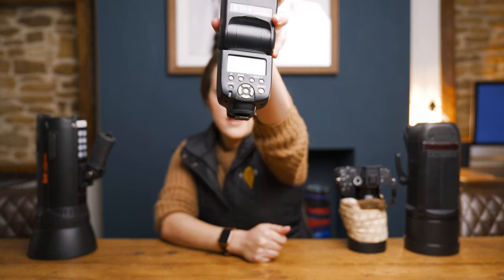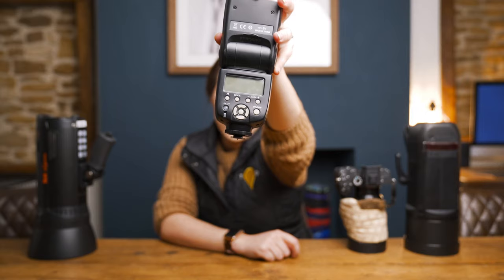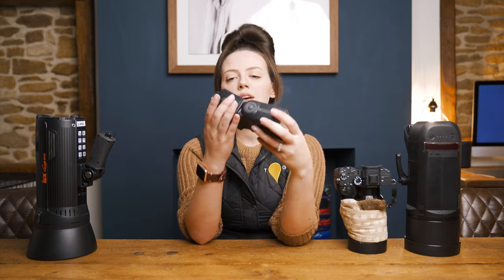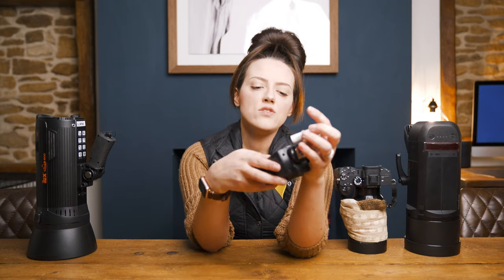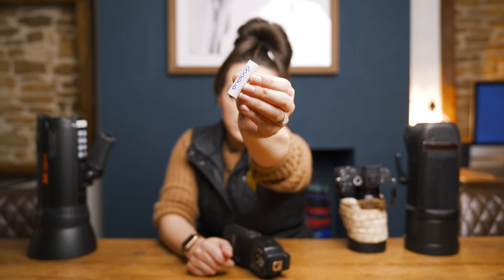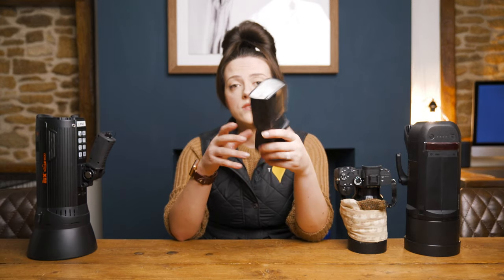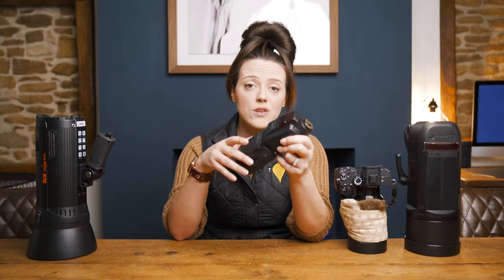It's got a settings panel on it which will basically allow you to control anything you need to control, which we'll go through in part two of this series. It's usually powered by double-A batteries. The best thing you can do is get yourself some rechargeable double-A batteries, which are better for the environment because you're not binning loads of batteries, and it's also better for your bank balance. That's kind of it for a speed light — straightforward, does what it says on the tin, and great mainly because they're so affordable.